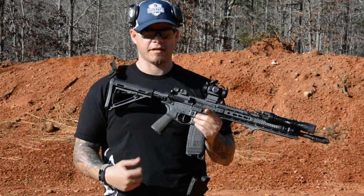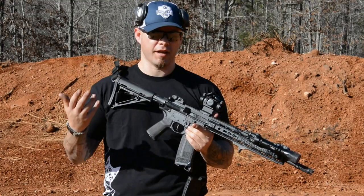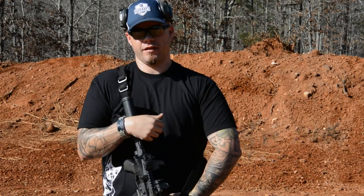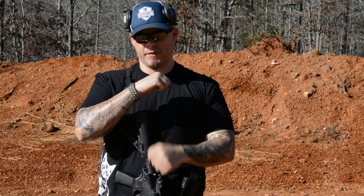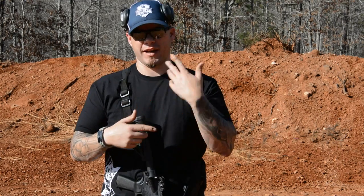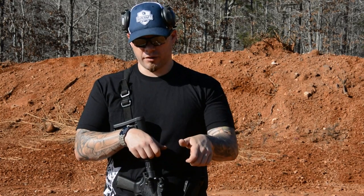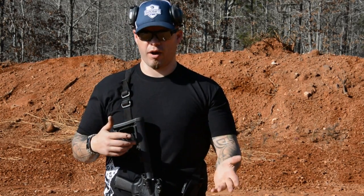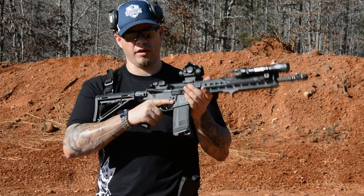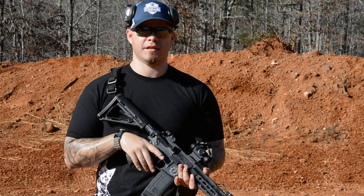Some rifles will let you remove the magazine before locking the bolt to the rear, but that won't be consistent because double feeds present in different ways. If I have a true double feed with two actual bullets in the chamber, I may not be able to strip that magazine, or stripping it may pull the cartridge off the bullet and leave that double feed in the chamber. So it's best, if possible, to lock the bolt to the rear, strip the magazine, rack to clear the chamber, reinsert the magazine, rack to load the rifle again, and reassess. If you have a magazine to reload to, get rid of this one — but if it's the only mag you've got, hold on to it.